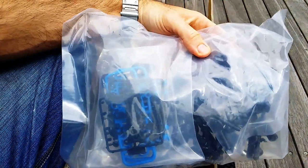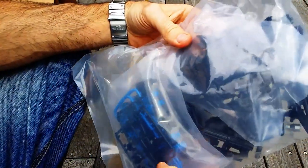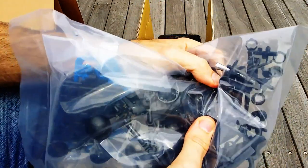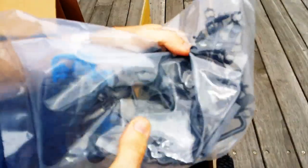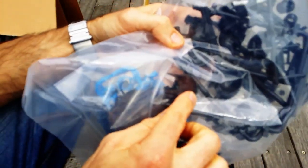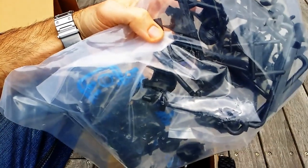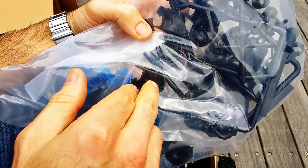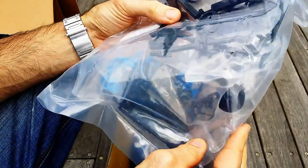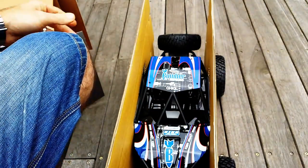Next up we have the goodie bags. Lots of spare parts in there — you've got some drive shafts, basic tools to get you going, a helmet, another helmet, and some other parts like knickknack steering horns and stuff like that. Just your basic spare parts.